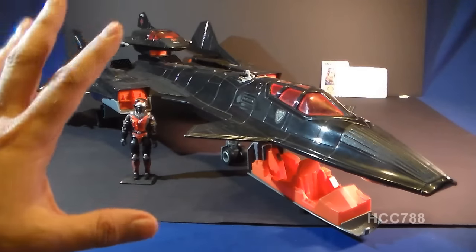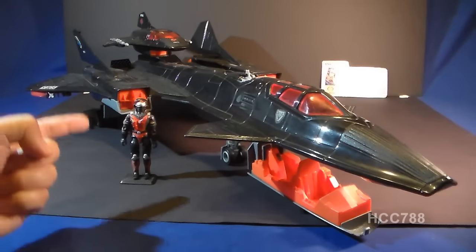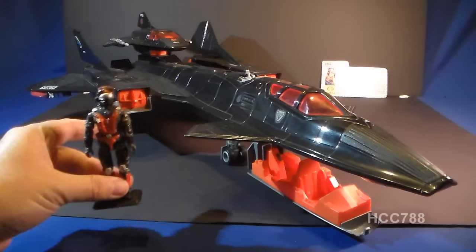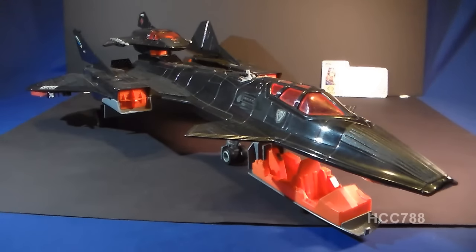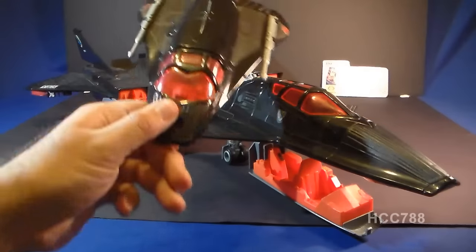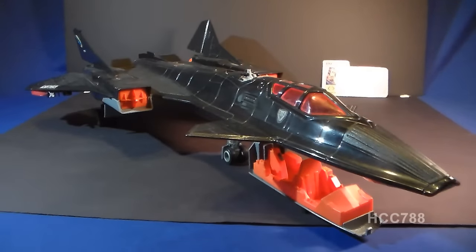The Night Raven was worth five flag points, and it came with a pilot, the Stratoviper. We're going to take a closer look at the Stratoviper in a little bit, so we'll set him aside for now. It also came with a sub-vehicle, this recon jet, and we're going to take a closer look at that a little bit later too, so we're going to set that aside as well.